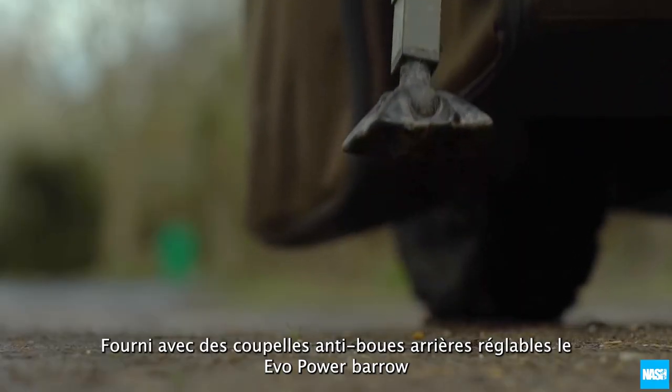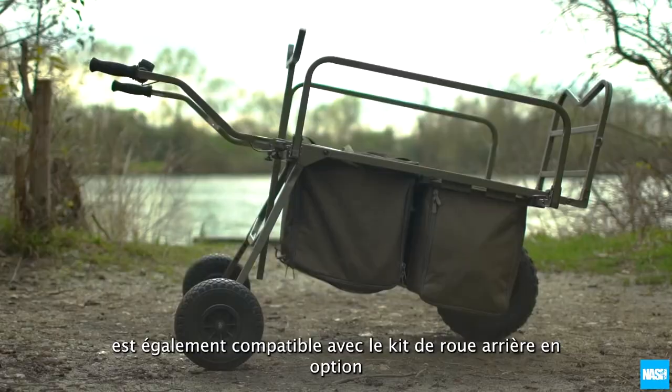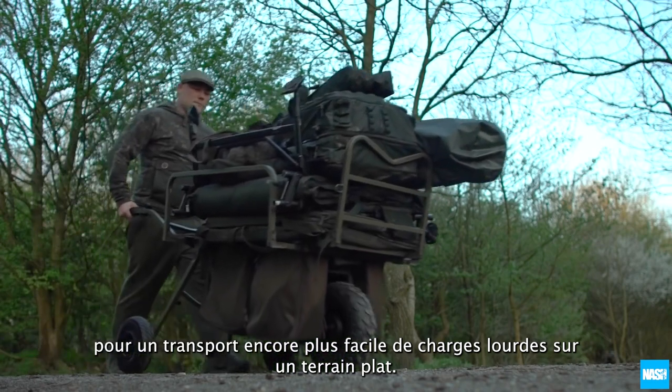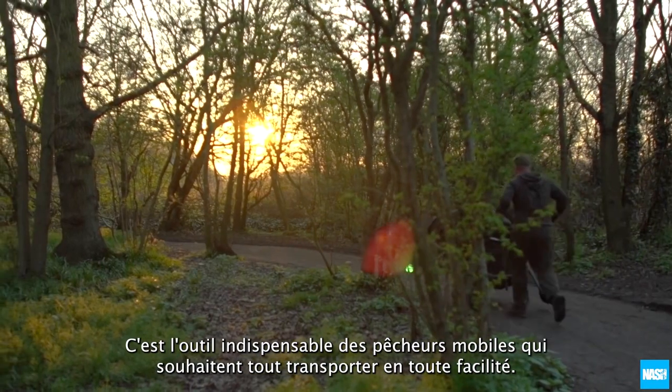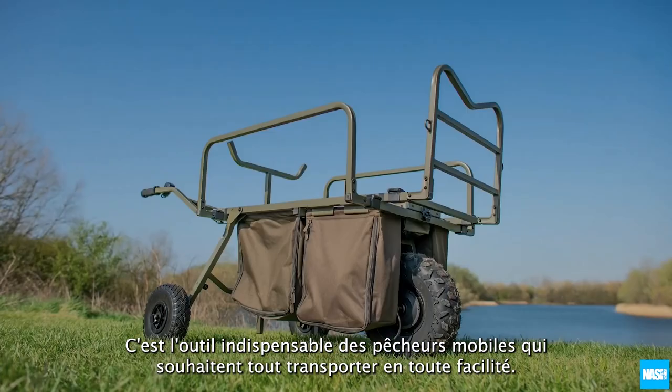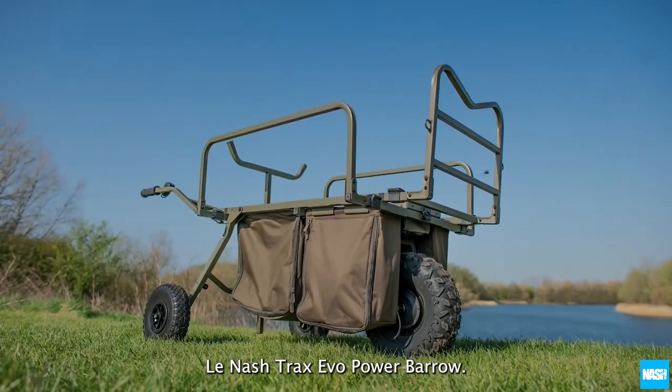Supplied with adjustable rear mud feet, the Evo Power Barrow is also compatible with the optional rear wheel kit for even easier transportation of heavy loads over flat terrain. It's the essential accessory for the long stay carper that wants to carry everything with ease. The Nash Trax Evo Power Barrow.